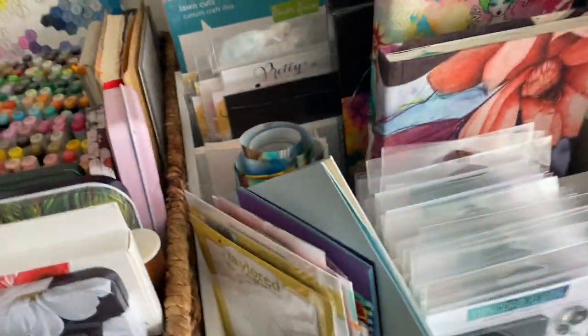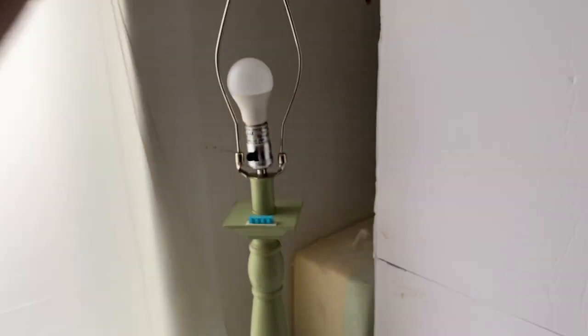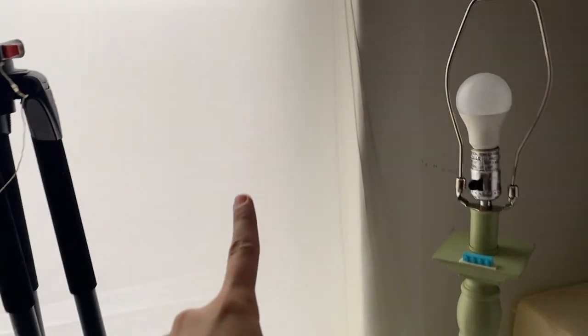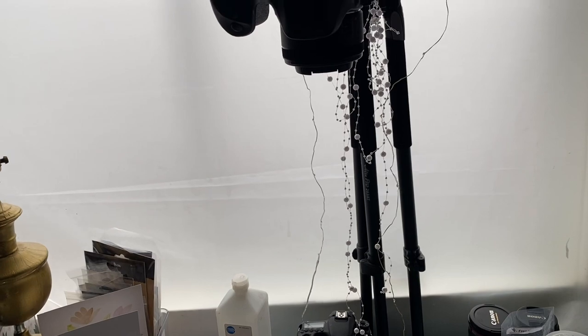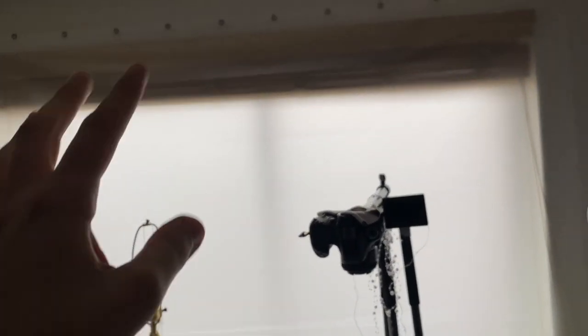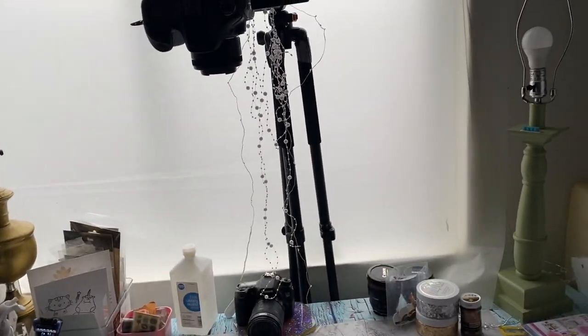This setup is for filming and for taking pictures. I put up a white cardboard to reflect light and have two lamps. I removed the lampshade for more light, and I use a shower curtain to diffuse and reflect the light for a soft effect — a tip I got from a photography course.